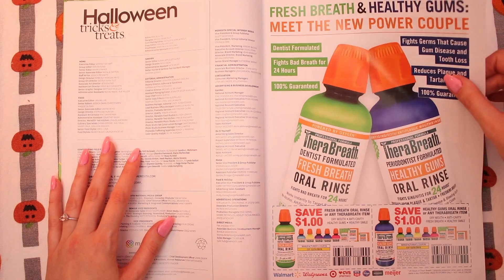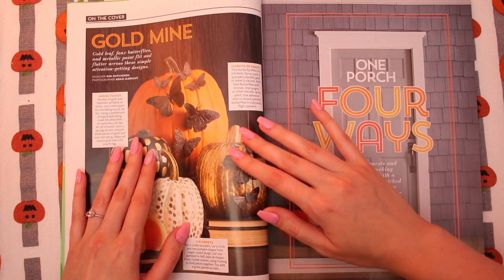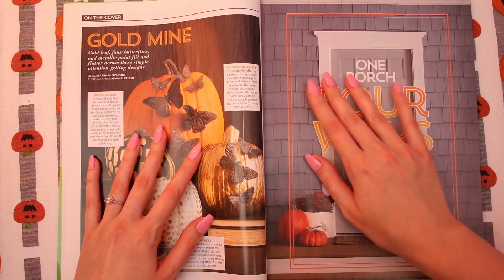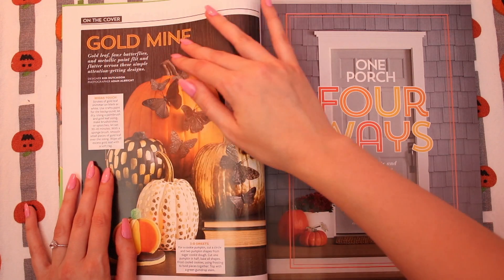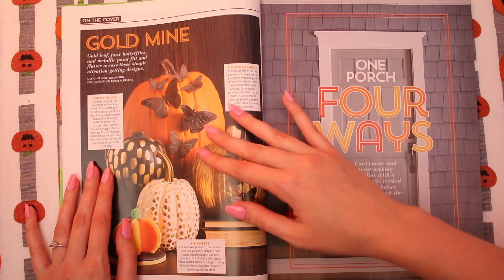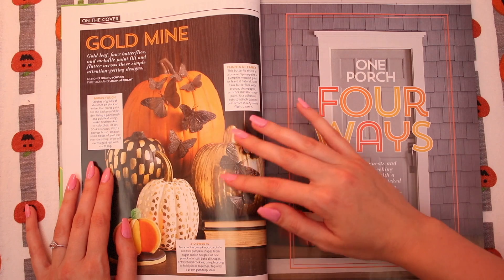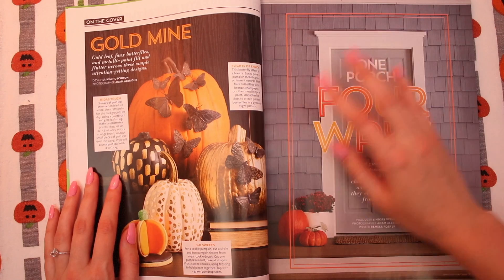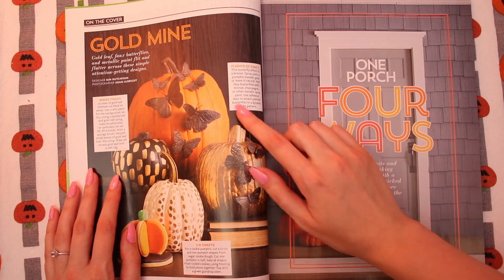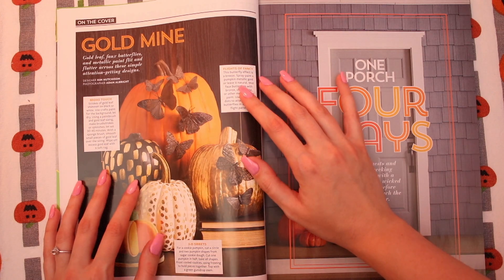I love magazines but like I never buy them for myself, so this is a dream. Okay, so this page is about what was on the cover of the magazine, which is these pumpkins together. I actually think they're really pretty. These are like gold. The butterfly effect is a breeze — spray paint a pumpkin metallic gold, or leave it neutral.